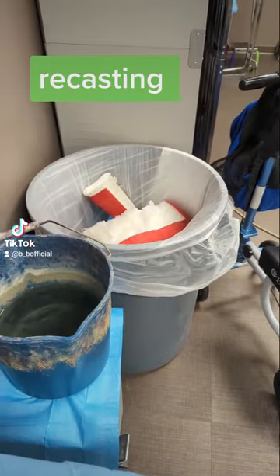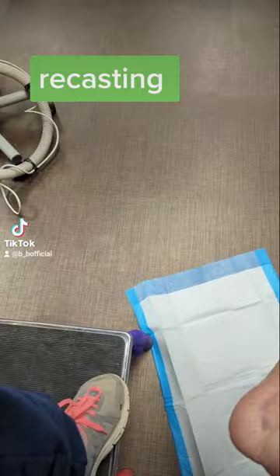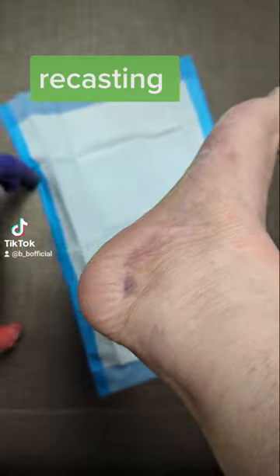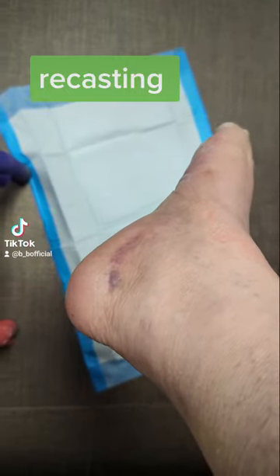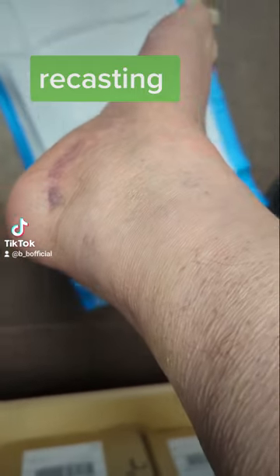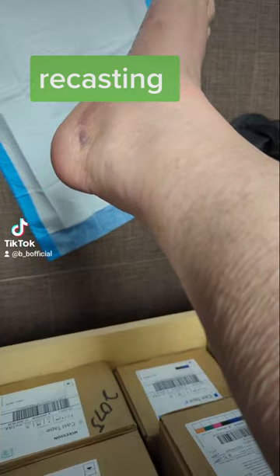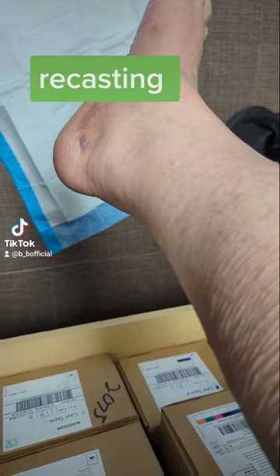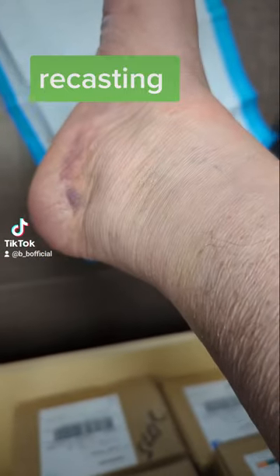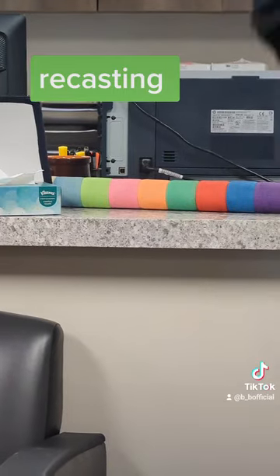And it goes into the trash. What I wanted to show you is this right here — I don't know why, but it looks like there's a bruise there and it's still kind of swollen. My leg is shaking because I was nervous because of the saw — I was just being brave.